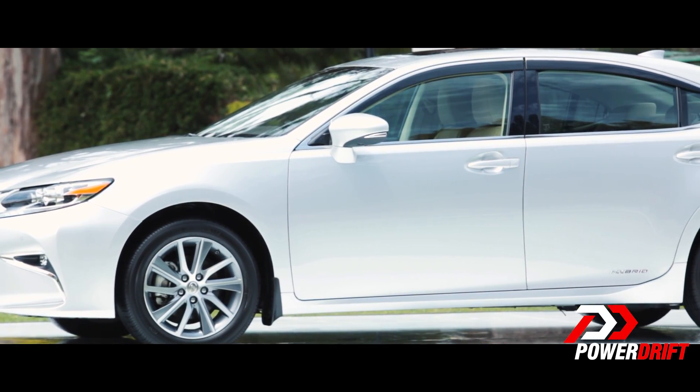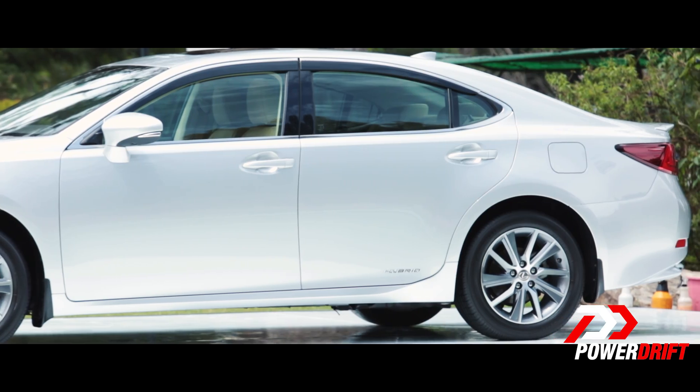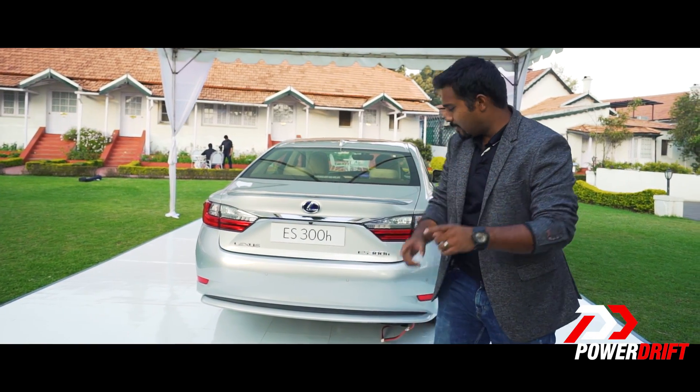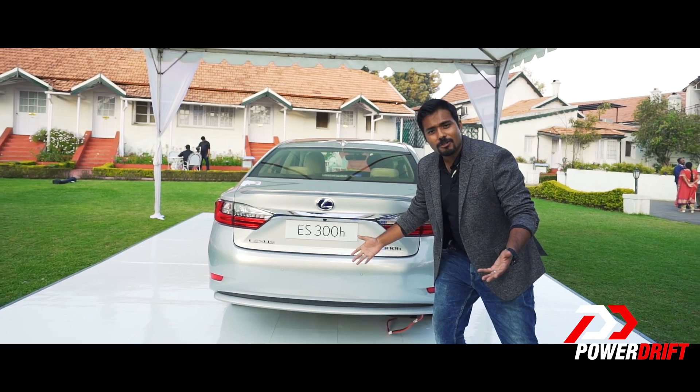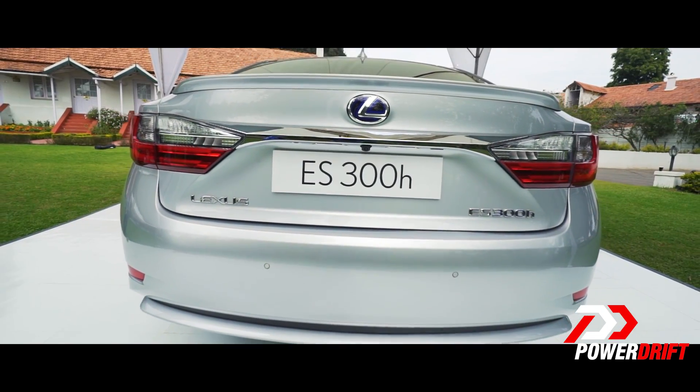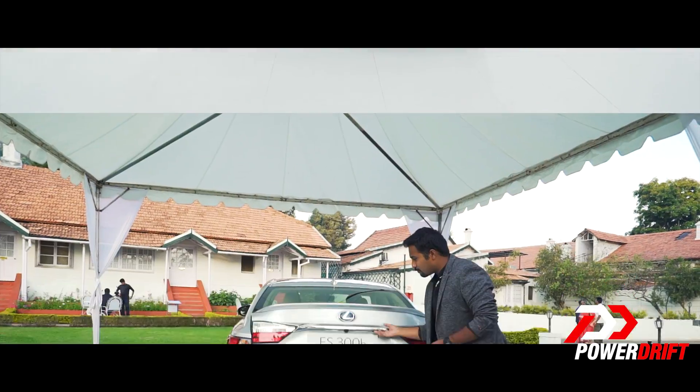When it comes to design, this is bold, this is new, this is fresh. In the back the bold edgy design continues and if you haven't noticed yet, there is no exhaust pipe — the reason for that is because it's tucked away inside the rear bumper because it's a hybrid.